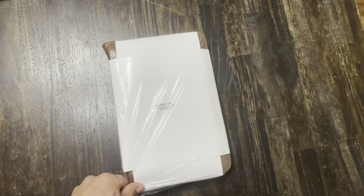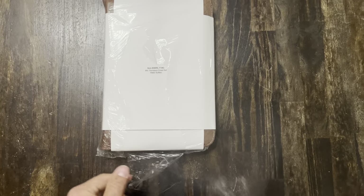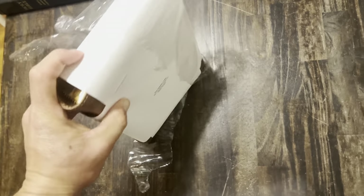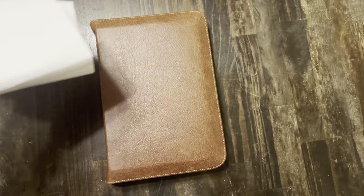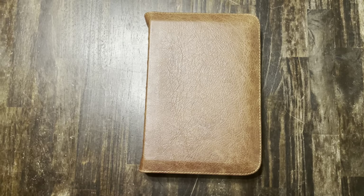This Bible is a mid-sized Thompson Chain Reference Bible, and it is in water buffalo leather. It is the King James Version from Church Bible Publishers. It is a full yap water buffalo leather cover.